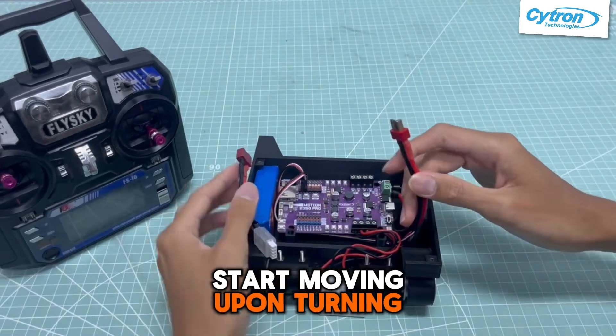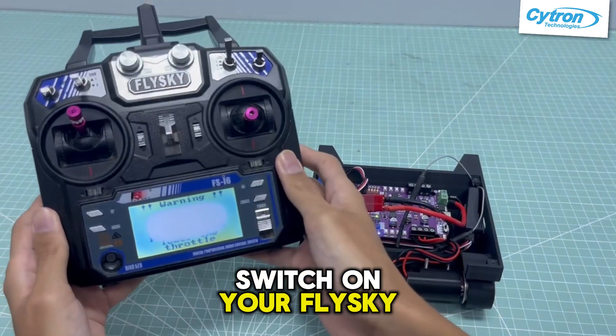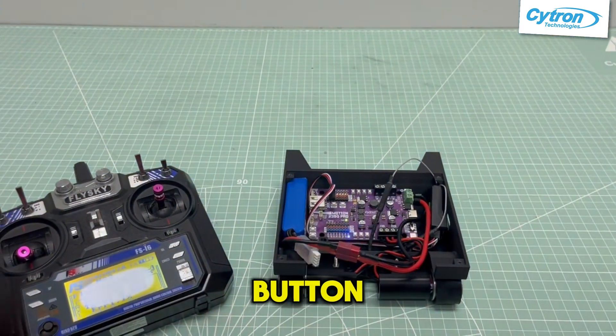Your robot may start moving upon turning on. Connect your battery and turn on the board. Switch on your FlySky controller and make sure all switches are facing up while the joystick is face down. If your robot starts moving, just press the reset button.